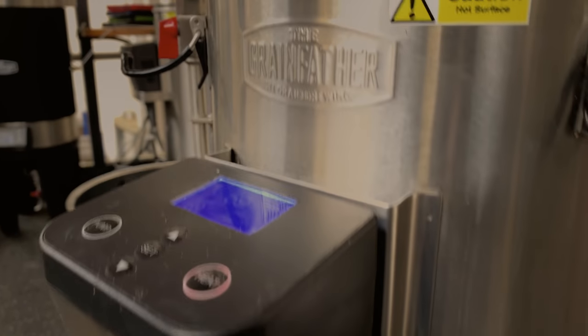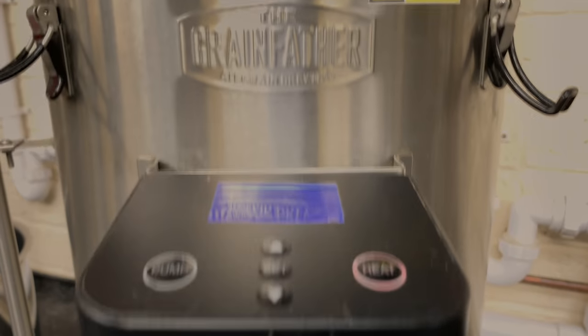In this video we're going to show you how to brew all-grain beer on the Grainfather. As with any kind of brewing there's always a dozen different ways you can do it. I'm not saying that they're wrong — this is just the way that we brew it — and hopefully we'll give you some tips, hints, and things to look out for when using the Grainfather and how to get the best out of the product.